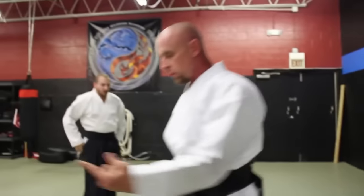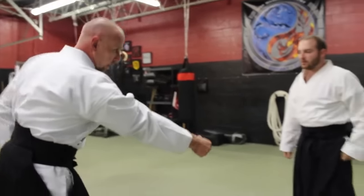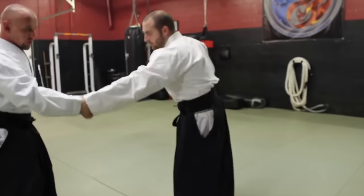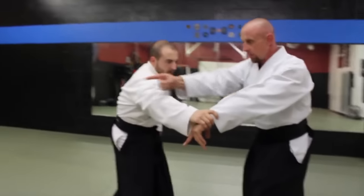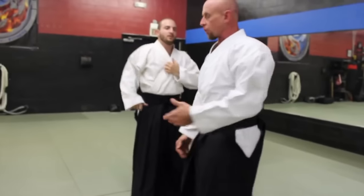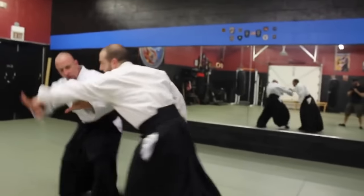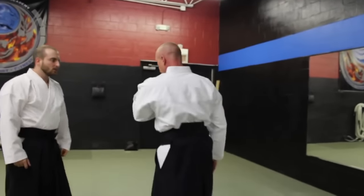That's kokyu nage. Sumi otoshi is the second one — sumi otoshi means corner drop. From a katate dori application, you're going to corner drop: you stretch them out, you cut on the elbow, and you push down. Think of the four corners as a square — as you do this you're hitting that corner as you throw. The multi-step version would be a tenkan conversion, then going into the throw, but this is not really applicable in a randori setting because no one is going to be holding onto your wrist. It's going to be done from a shoulder shove, double shoulder shove, mune dori, or ryokata dori.